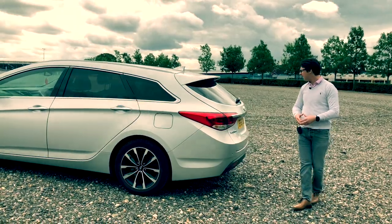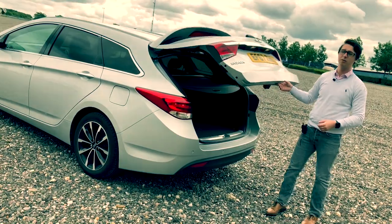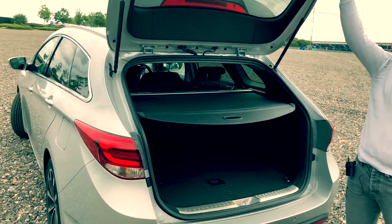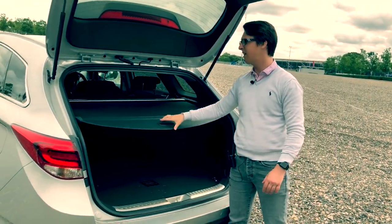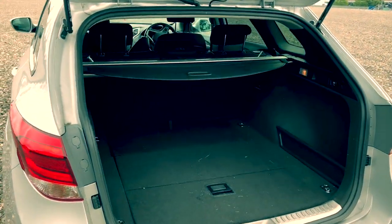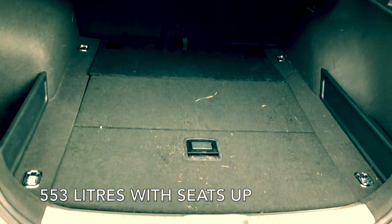Staying with the back as we make our way down here — we open up the boot. Sadly it's not automatic; you can't use your foot and there's no button to get it down, though that is an optional extra. But looking at the boot, we can see how big it actually is. I'll find out the exact litres later on.